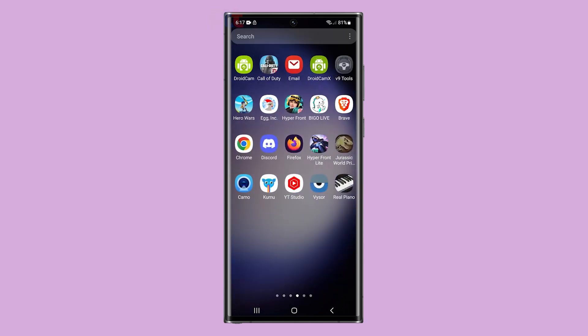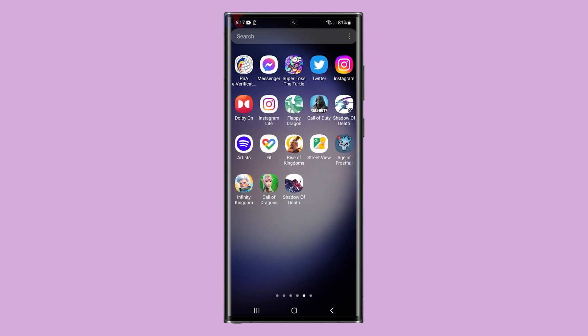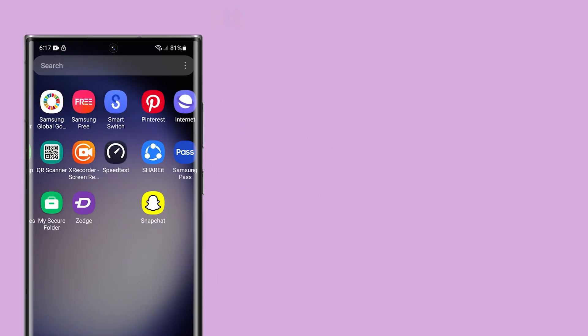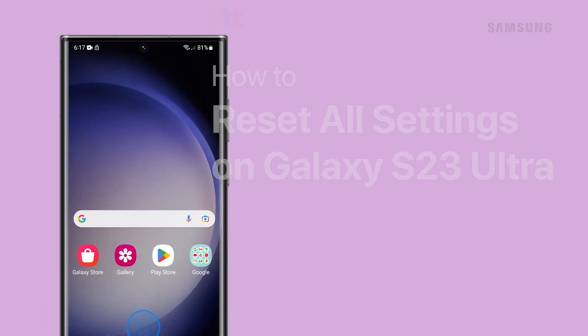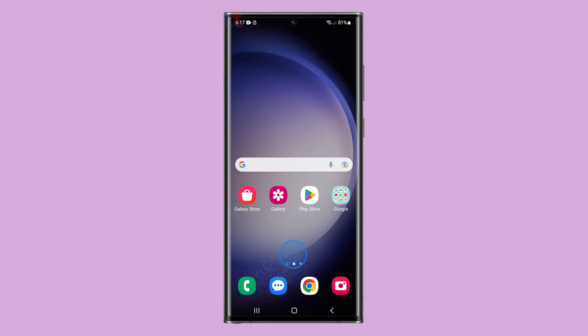To improve your device's touch experience and fix any firmware-related issues, we've created a step-by-step tutorial video demonstrating how to perform a reset of all settings on your Galaxy S23 Ultra. Follow along with our easy instructions and get your device up and running smoothly. Let's begin.